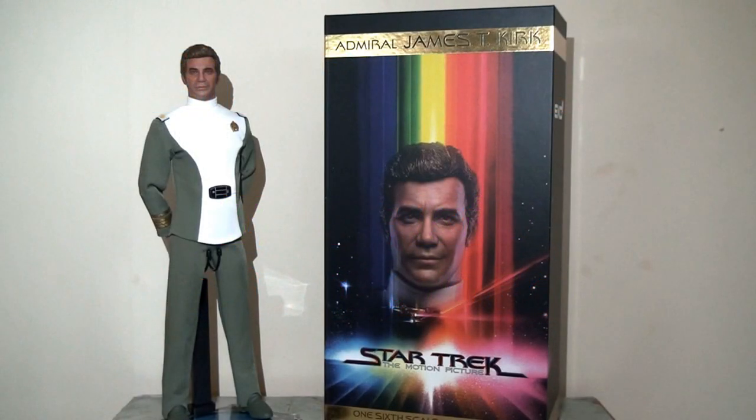Welcome back to a very special episode of Star Trek Sundays. Today I'm taking a look at the Star Trek: The Motion Picture X06 1:6 scale Admiral Kirk figure. What makes this figure so special comes down to the fact that it was produced in very limited numbers and the molds have since been destroyed, making this a one-time release for a limited run — quite sought after and valuable.